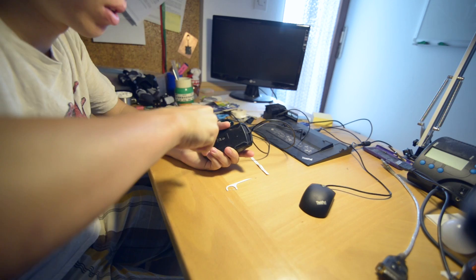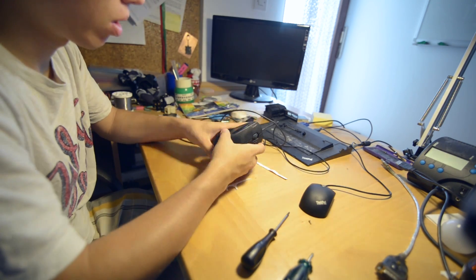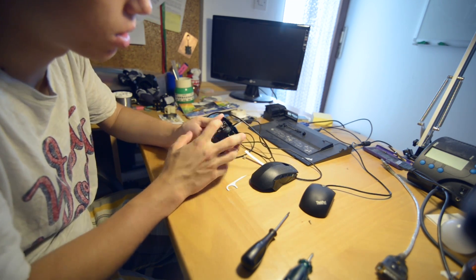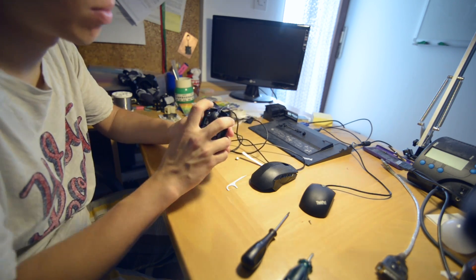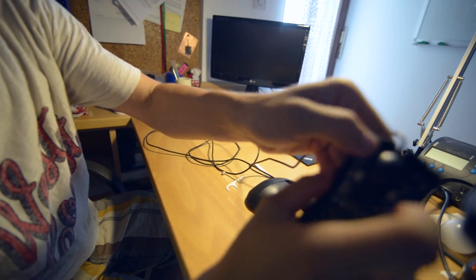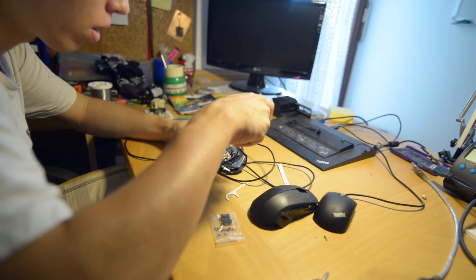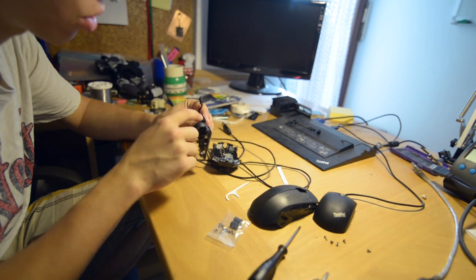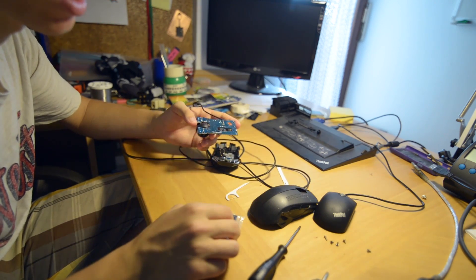First off, we will disassemble the mouse. This switch is okay and this one is quite f**ked, so you can try and listen to that. This one is okay and this one is not. Here we have this switch which has failed and it is soldered on three pins so we must unsolder them.